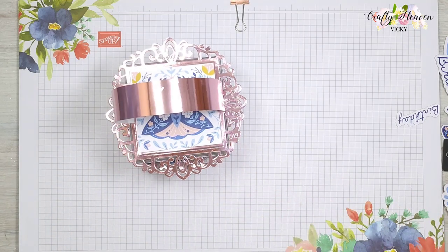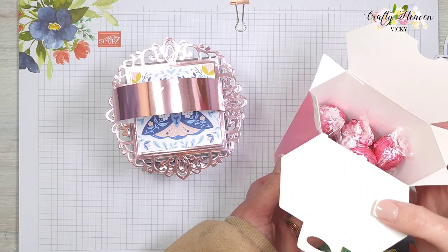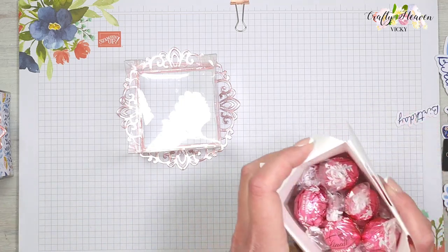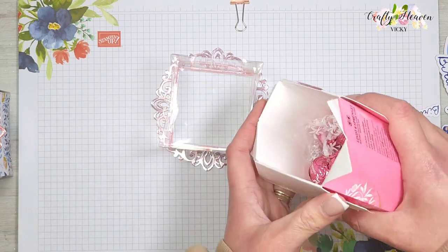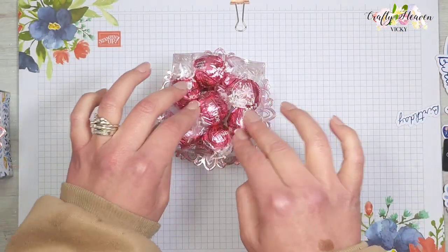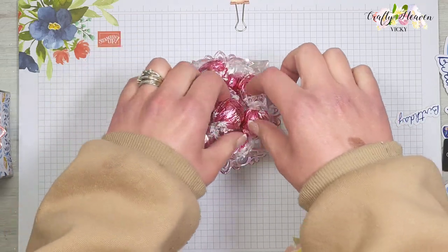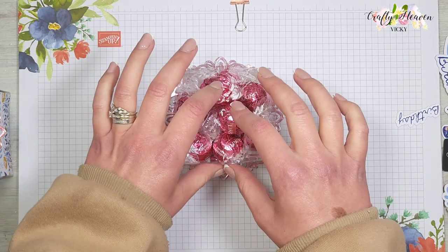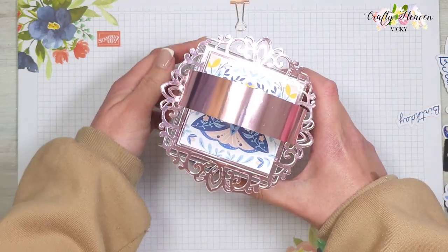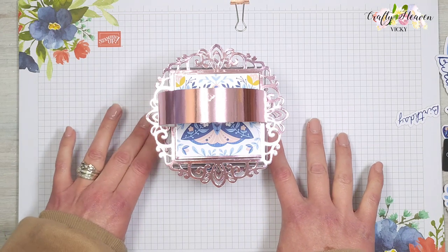Now we're going to fill this with some treats. I have this 200 gram box of Lindor Strawberries and Cream — it's still the full packet as I can't have milk chocolate, so none is missing! I'm going to fill this up and it fills the whole box. I got the pink ones so they match the colors on the paper. Fill it up and pop the lid back on.